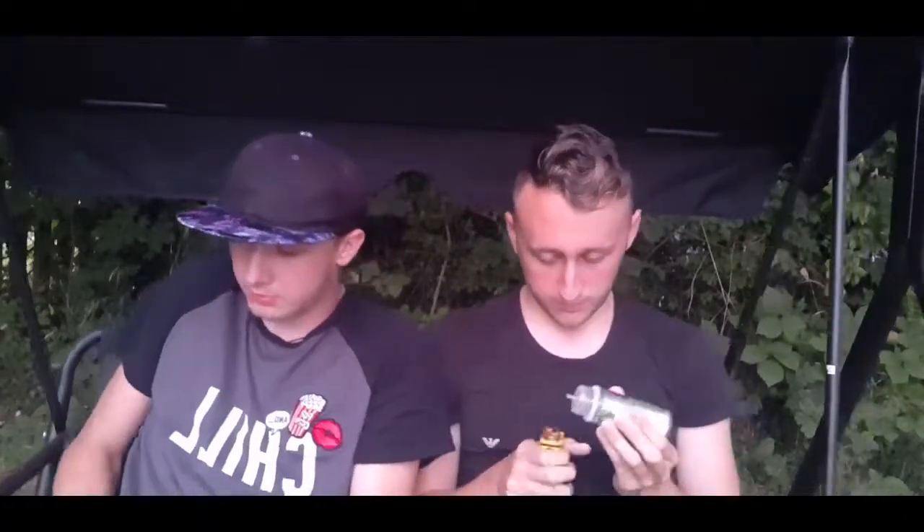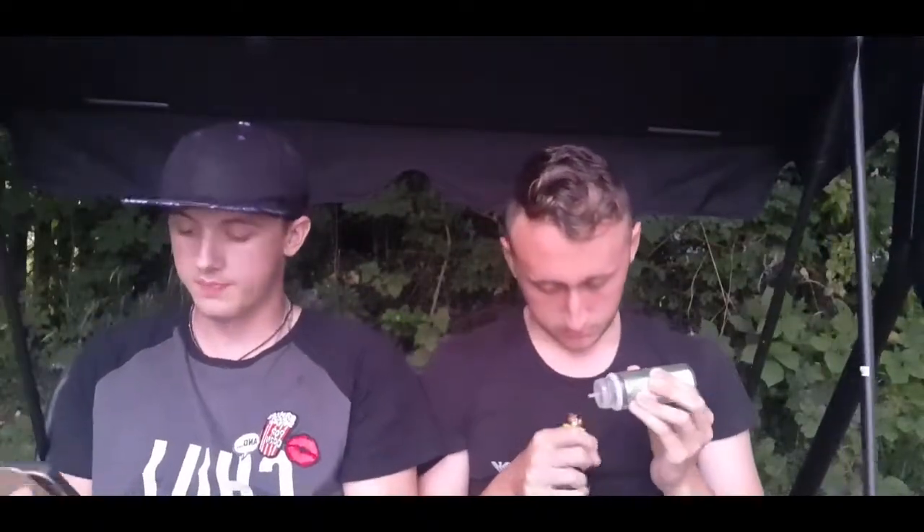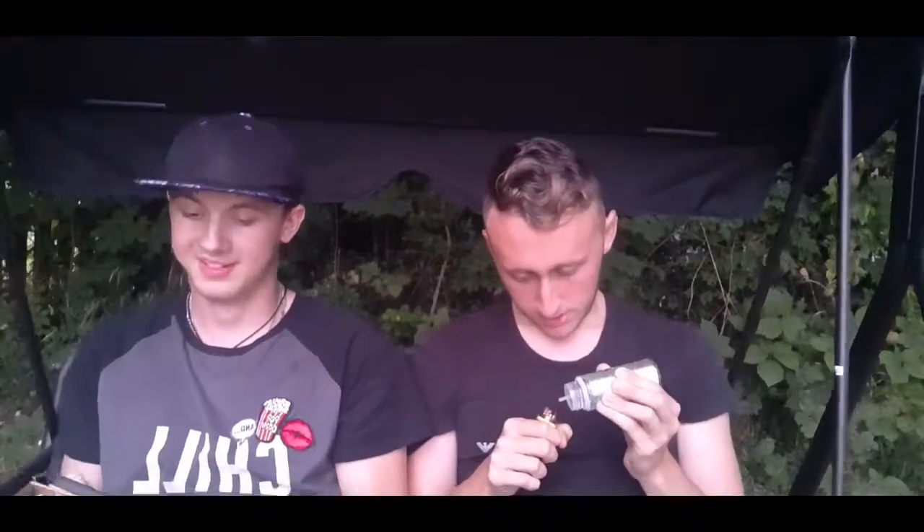No shit, Sherlock. Do you want to say what we're reviewing? Today we are reviewing a mech mod, but I don't exactly know the name of it, so he can tell you. Even though I'm still on my standard mod. Right, so we are going to be reviewing this mech mod.